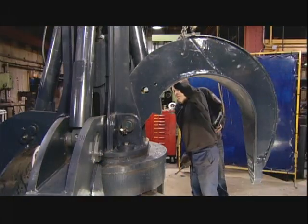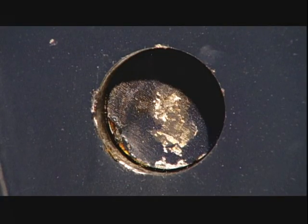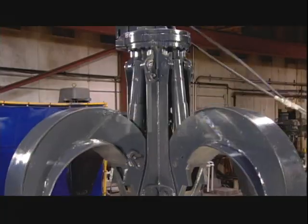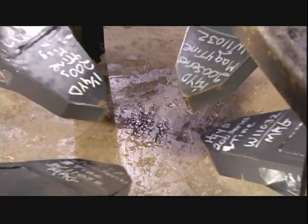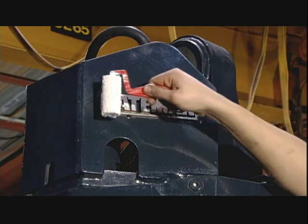They attach the hydraulic cylinders to the claw fingers with more large steel pins. Now they're ready to power the grapple claw and test the gripping action. The four tines, or fingers, open and close in unison. The tips mate correctly with no overlap. They roll paint onto the company emblem, and this grapple claw is now ready for the job site.